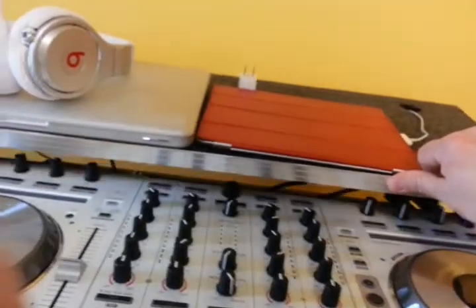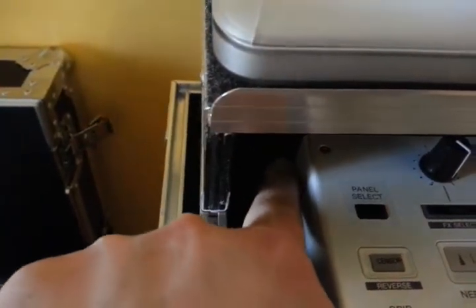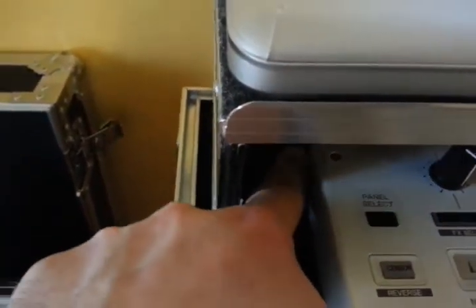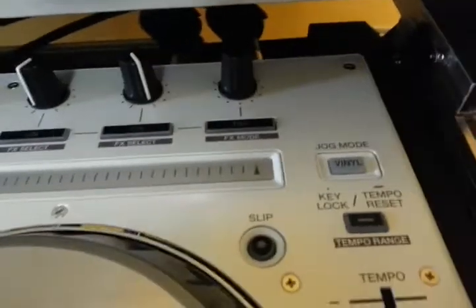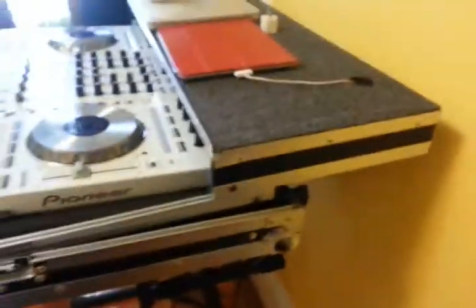It'll stay in there and won't go upside down and damage your controller. One other thing I did was cut a little L-shape in the corner right here just to get it to fit in nice and tight — not too much, because you still want it to hold in place. It doesn't slide anywhere. That's the Odyssey glide style case.